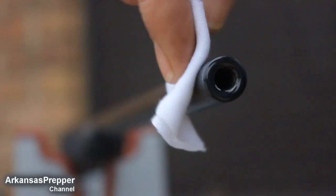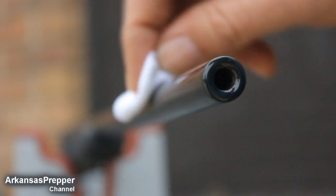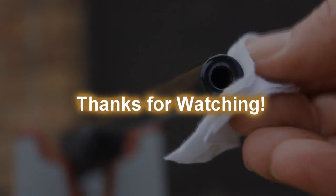Just a little bit of gun oil and it really comes through. Thanks guys so much for watching, I hope you enjoyed.